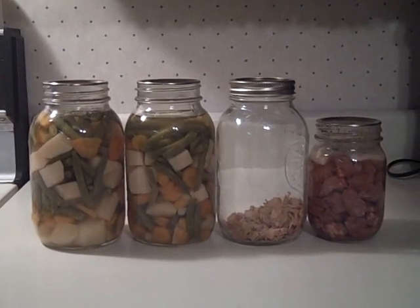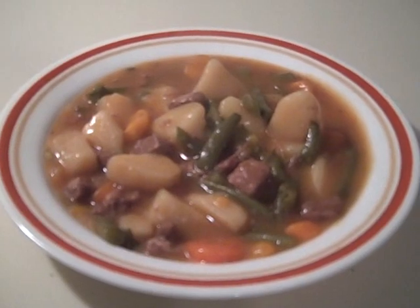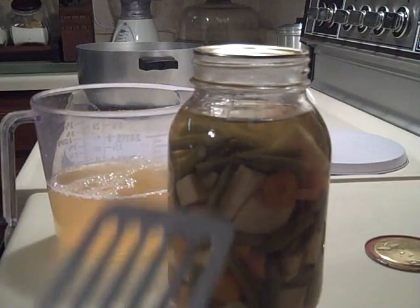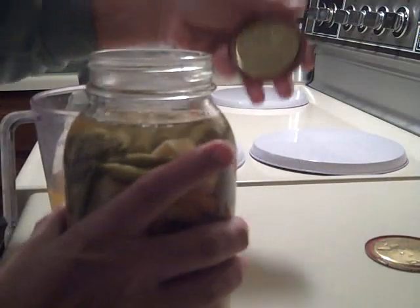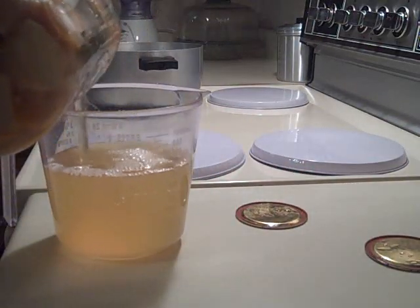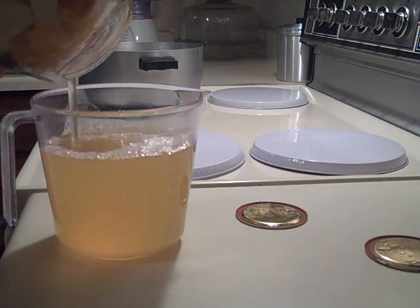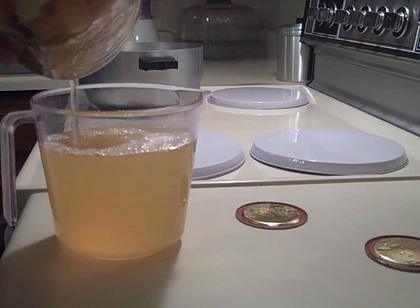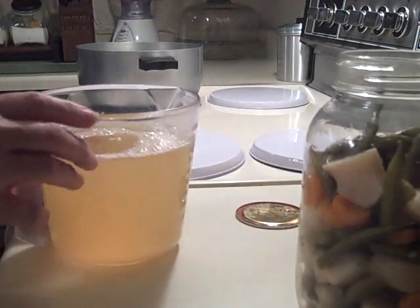Today I made beef stew from my food storage, and this is how it turned out. The first thing I did was measure the liquid from my jars of mixed vegetables. For this recipe, for every three cups of liquid you use, you want to use two teaspoons of beef bouillon and four tablespoons of ketchup. I ended up with four cups of liquid.